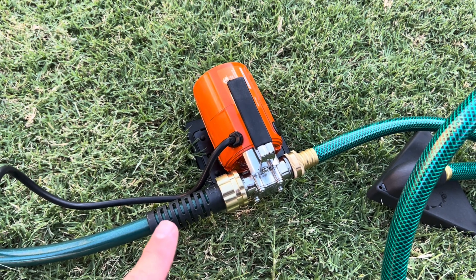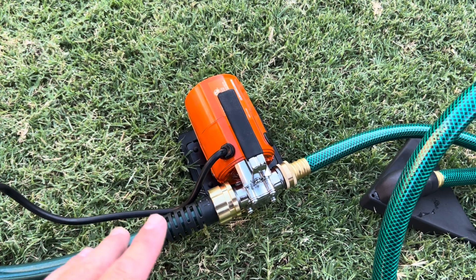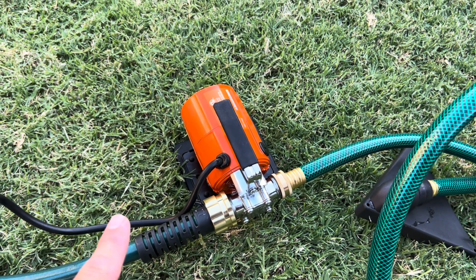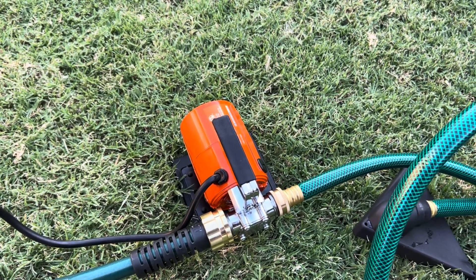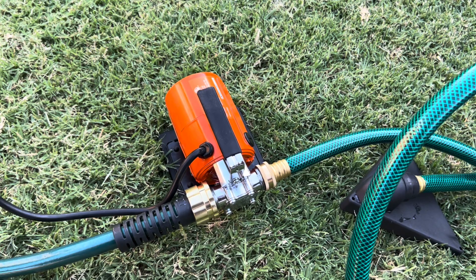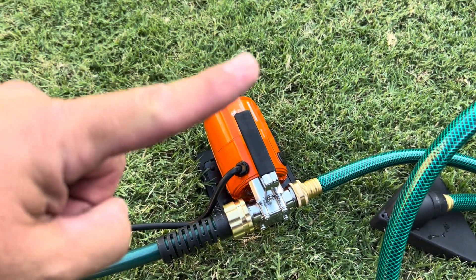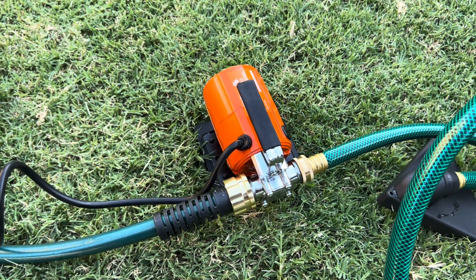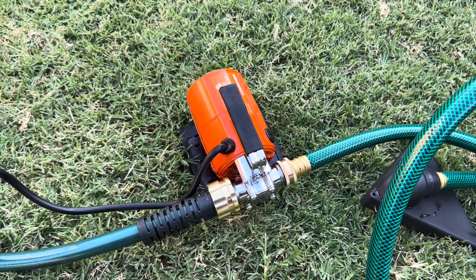The places I would use something like this: if you're cleaning out a large aquarium, this would be awesome. If you're transferring water into your camper — if you're camping and you don't have water hookups and you bring jugs of water, I could see how this could really benefit you. Every year we tend to drain our pool and refill it, and when I get to the very bottom, I could see this helping me drain the remaining water sitting on the bottom.